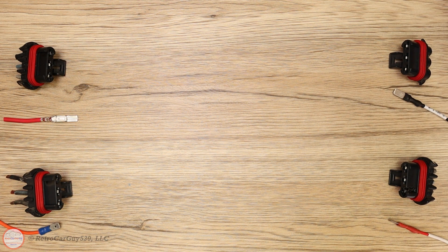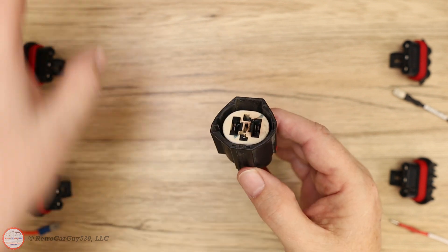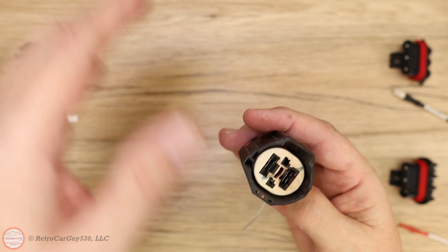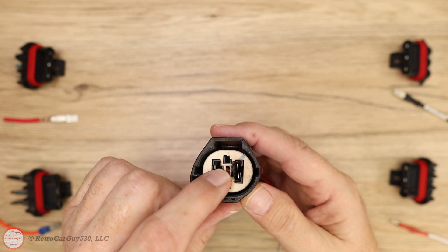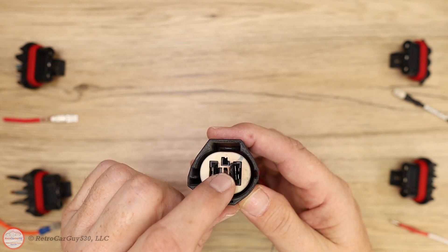I have an example here from my Chevrolet Caprice — also a cooling fan connector. It actually connects to this control module here. You can see that over time the circuit was overheated due to a poor connection at this terminal connector, and the plastic started melting. At some point this would have actually failed.